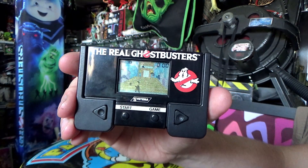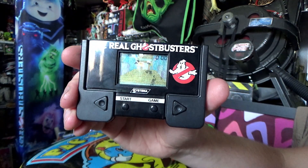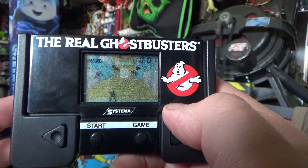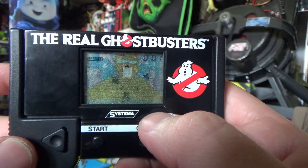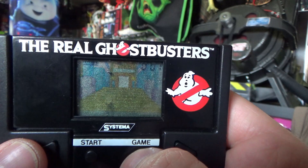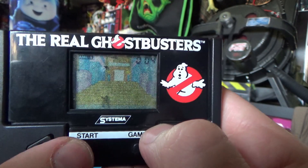I wasn't expecting to hear that tune when I put the batteries in — it just started up as soon as the batteries went in. If you want sounds on, you basically have to press this button whilst that sound is playing, or let that sound run through and it'll turn the sounds off. Then there's two game modes — Game B and Game A. Let's press Game A and press start.